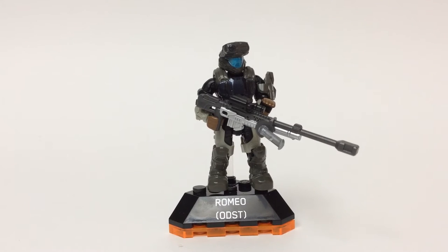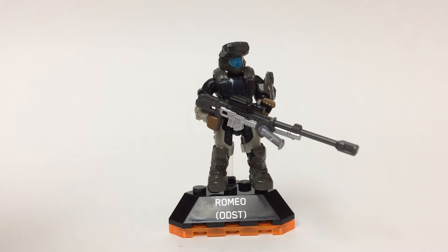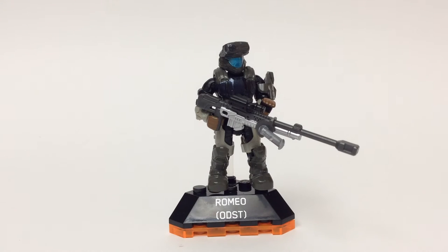The sniper rifle here — I think they did a great job with the three tones of color: the silver metallic, the more dark gray or graphite gray, and the black. And even the bipod here is just a little bit different color right there. So that is pretty cool. The weapon alone in this little package is killer.